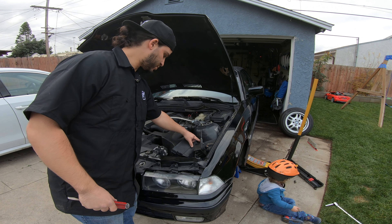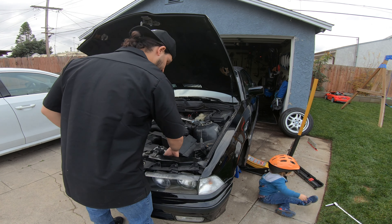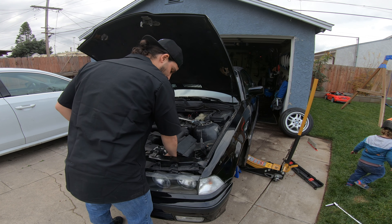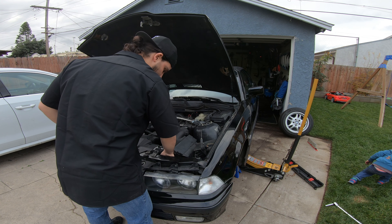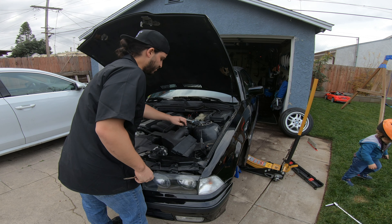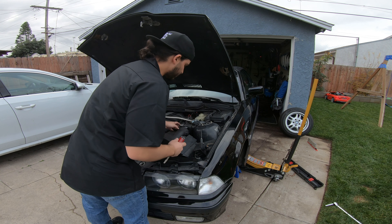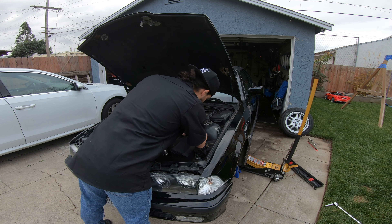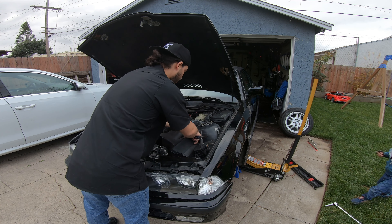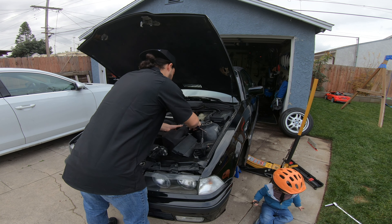The first step is to remove two 10-millimeter bolts over here. Next step is to loosen up the snorkel that connects to the front of the chassis right behind the headlight. Then there are two clips right here — I got one really easily, the other I didn't, so I'm just going to get a little flathead screwdriver to loosen that up. And now this whole airbox should be free.